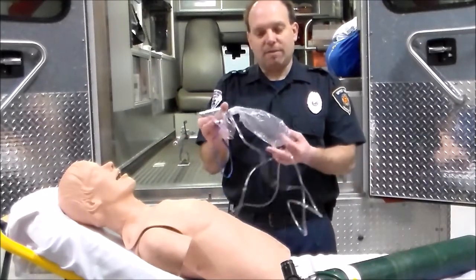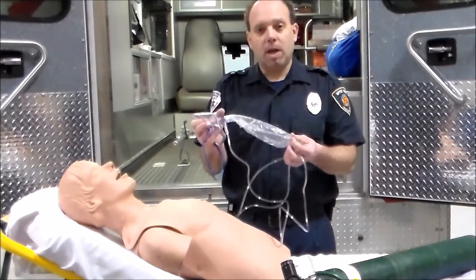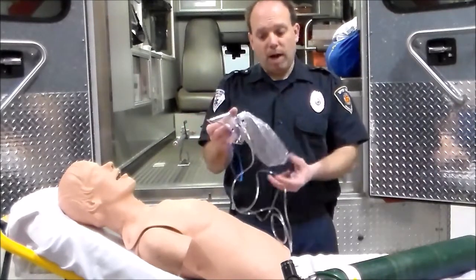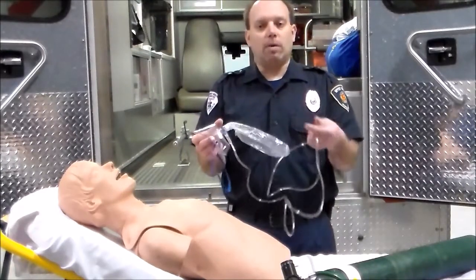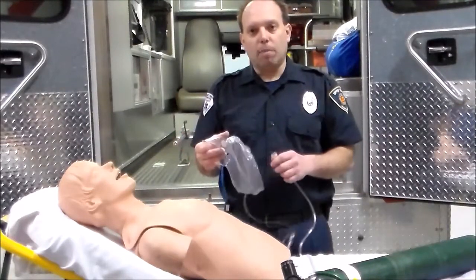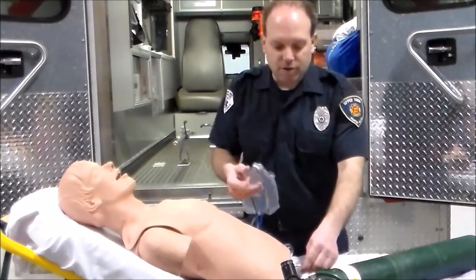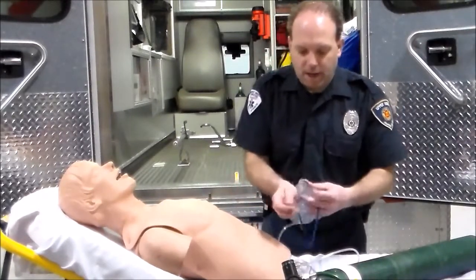Once the non-rebreather is applied, we check the bag to see whether it is deflating every time the patient breathes. If they deflate the bag and you have your liter flow set at 10, go ahead and increase it — go up to 12. If they're not deflating the bag, then you're set. It doesn't always have to be set at 15; you start at 10 and increase as needed. Anytime you put oxygen on somebody — particularly with a non-rebreather — make sure you've already hooked it up and have oxygen flowing through it first.